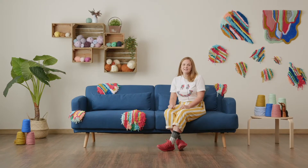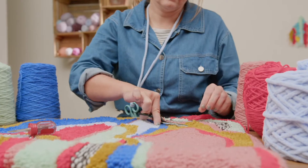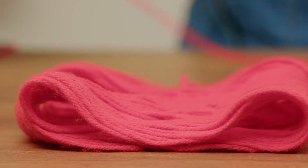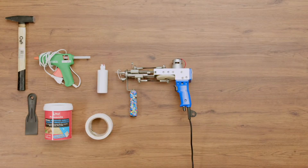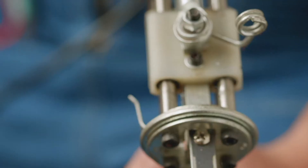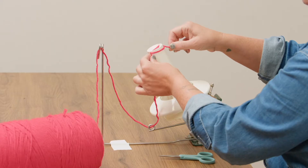As a final project, you will create an expressive piece of tufted art. We will start with materials, yarn, and all the technical tools we will need. I will also show you the different types of guns, how to prepare the yarn, and the frame.